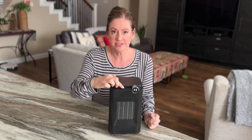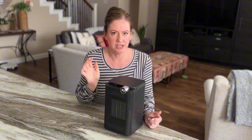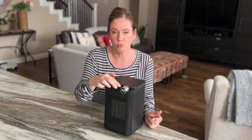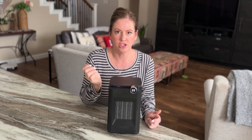There is an oscillating feature that is a 90-degree oscillation. You can stop it by pressing the button again. I'm just going to let it continue to go. There's also a timer that goes from 1 to 12 hours — you just repeatedly press the timer to stack on the number of hours that you want.